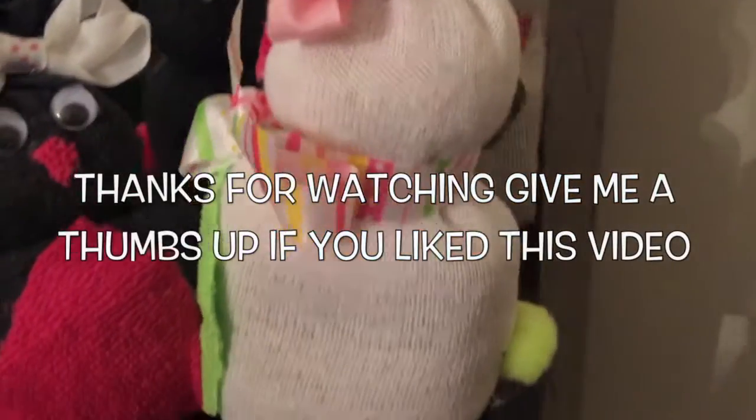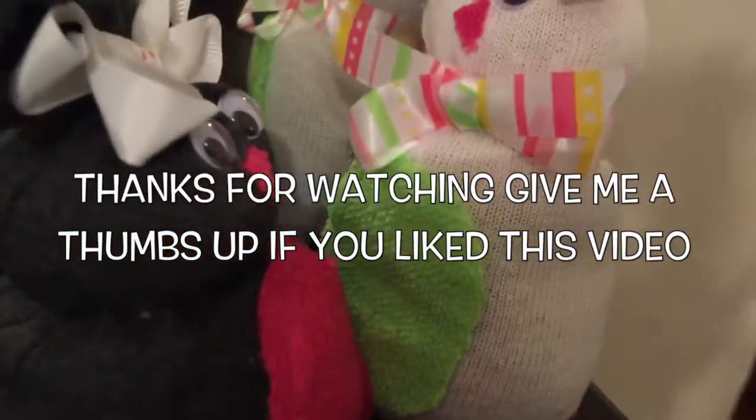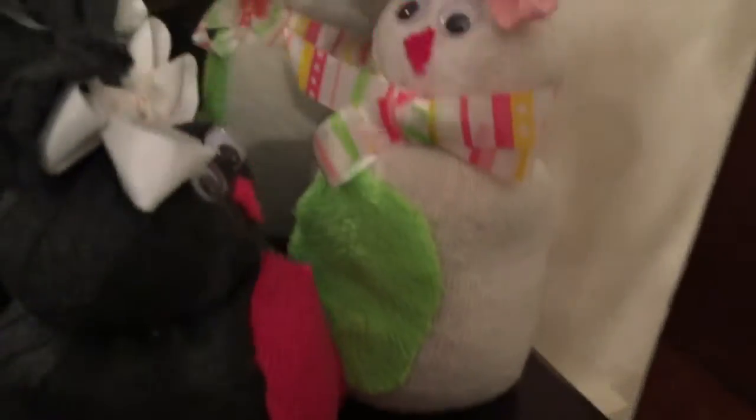If you enjoyed this video, be sure to check out my other video on how to make a sock bunny using low temperature hot glue. I will put the link below. Make sure you click on show more and click on that video. Until next time.